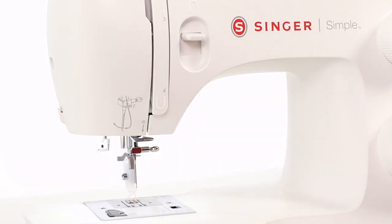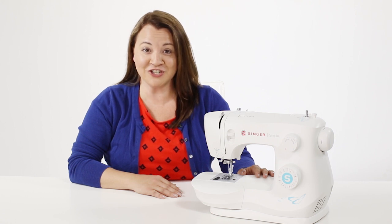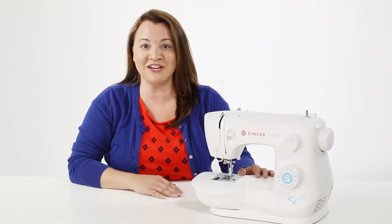Super easy. I hope you've enjoyed this owner's class. Be sure to check out the Singer website for more information.